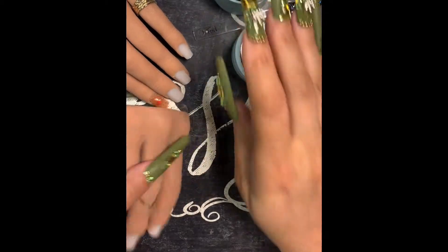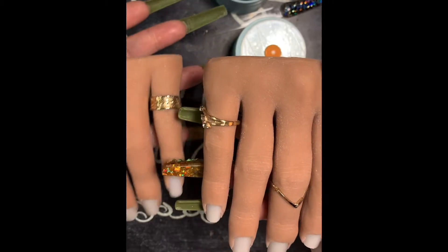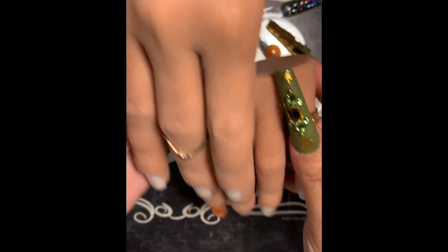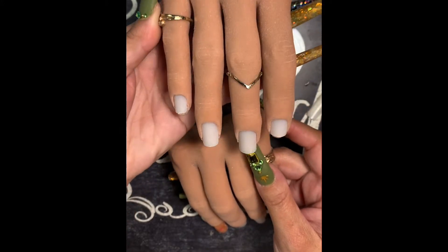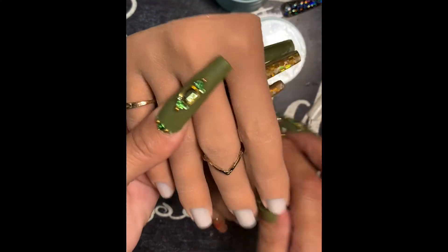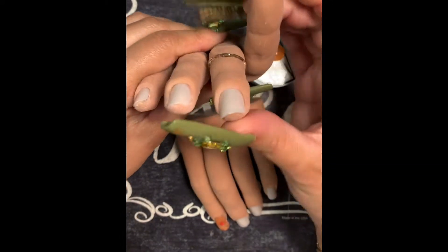Hey y'all, welcome back. This is Momo, Momo Nails Creations. How y'all doing? Hope you're having a blessed day. I just decided to do this video so I can show y'all the difference between the Red Iguana hands. By the way, these are red — I got these silicone hands by Red Iguana.